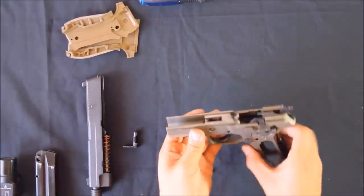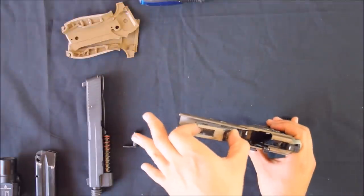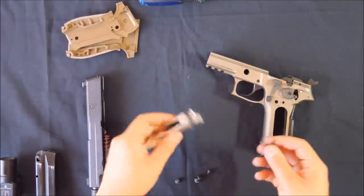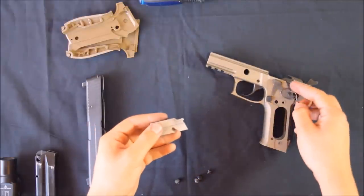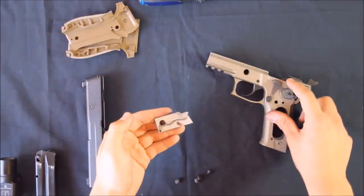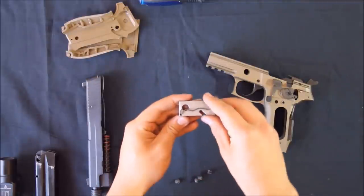Next, remove the locking block — it needs to slide forwards and up. Attached to the locking block is the slide catch spring. This spring holds the slide catch down until activated by the magazine. It needs to sit in the locking block like so — remember this for reassembly.